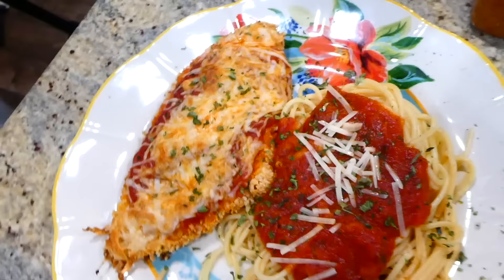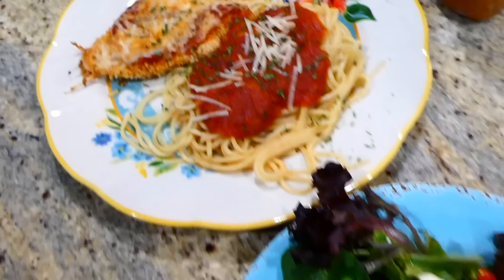Here is the finished product — my family loves this chicken parm recipe, especially because you don't have to fry it. It just goes in the oven to bake, it's pretty simple to throw together. I just served it with a side salad and we enjoyed this meal.